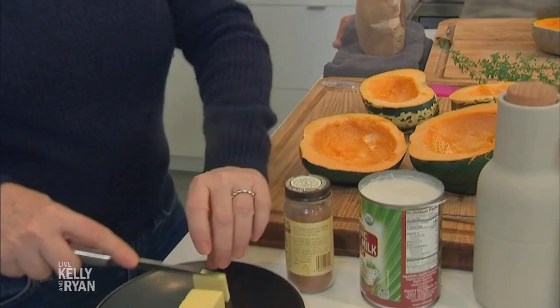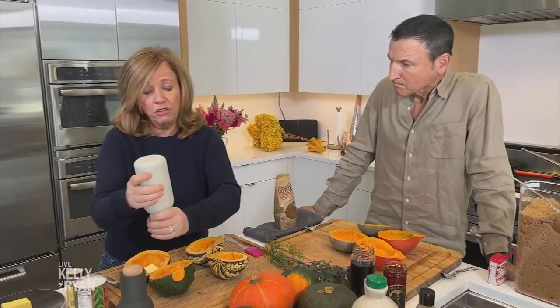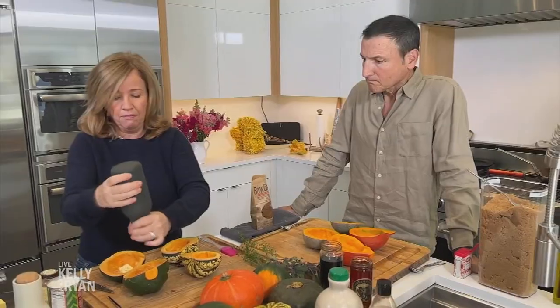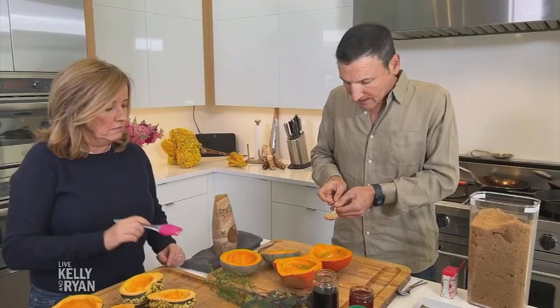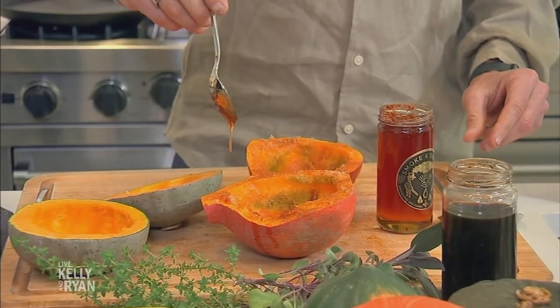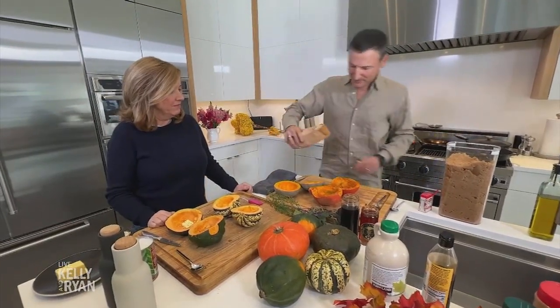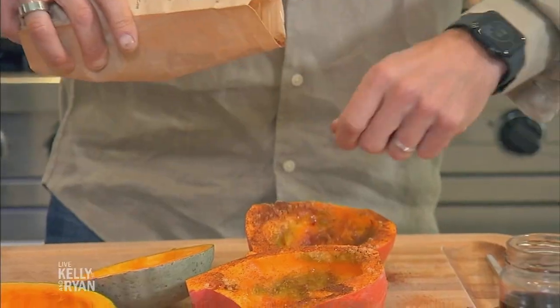I'm going to make the easiest one first. I'm going to put a couple of pats of butter in here and just some salt and pepper. You can also use olive oil if you want. Now for the pizza oven one, I'm going to do some olive oil, a little bit of brown sugar, some paprika, a spicy smoky honey, and a little chili powder — this is ancho chili powder, not very spicy, kind of a rich earthy flavor.